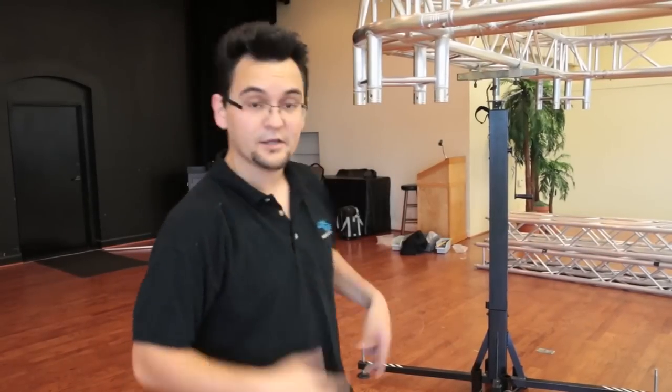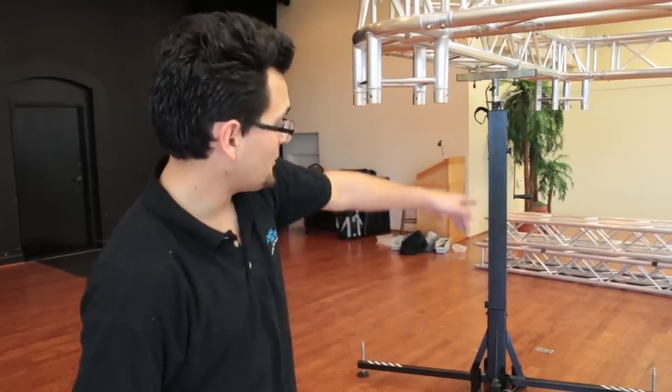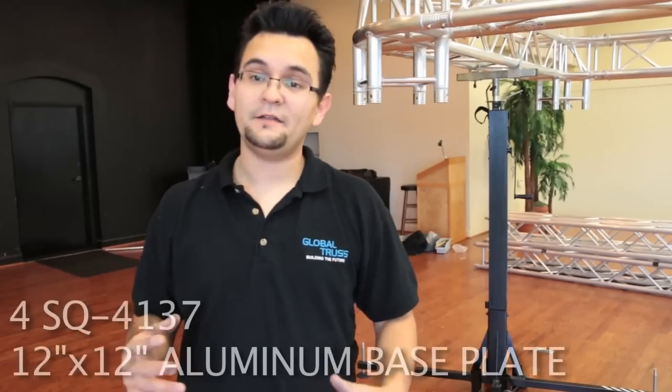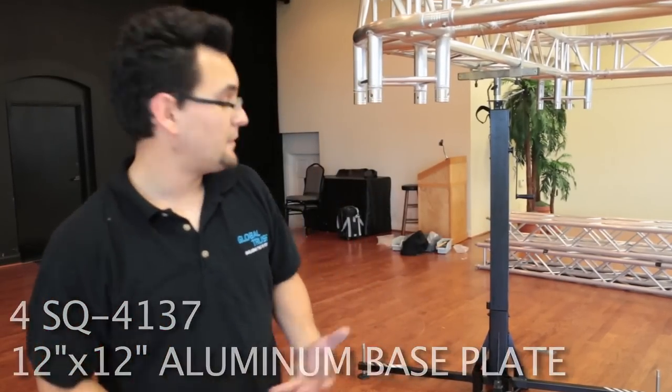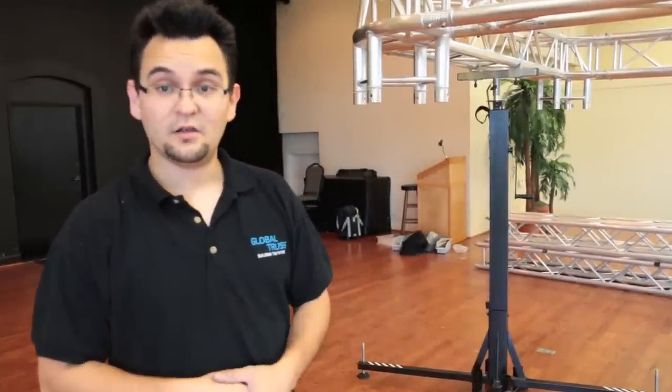We're going to go ahead and crank them up, then put the eight-foot sticks underneath. Underneath each eight-foot stick is a very basic 12-inch base plate — not because it needs one structurally, but so it doesn't scratch the stage or sink into carpet. It helps disperse the weight a little bit, especially if you're going to be hanging a lot of lights on this.